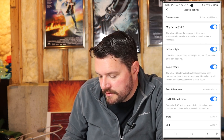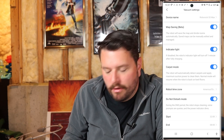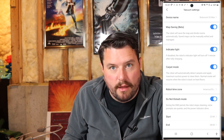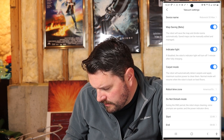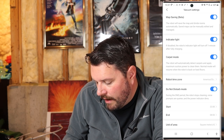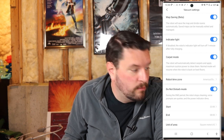Carpet mode is nice because my carpets definitely need extra help with a dog and kids. It has the capability of detecting when it's on carpet, so it won't mop and will activate more suction. You can also turn off the voice notifications during nighttime so it doesn't start talking to you — which was one of the annoying things about the Roomba. It would shout a charging error at full volume at two in the morning.